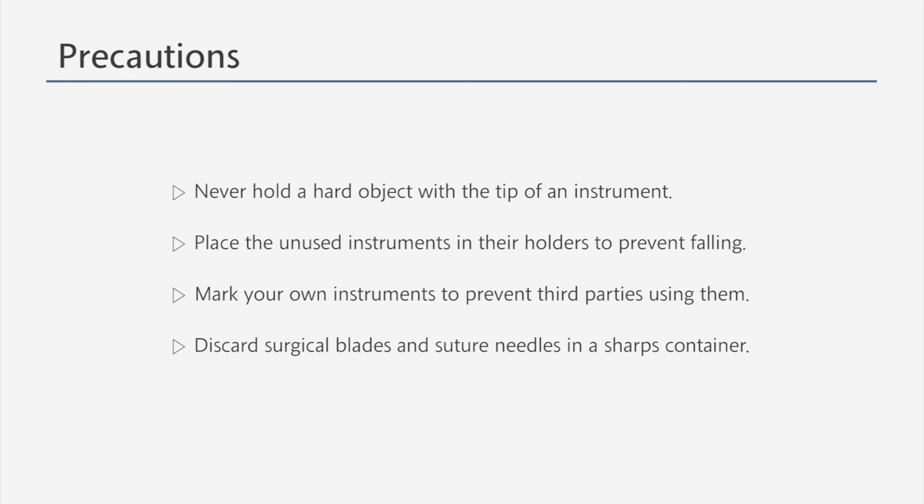One should not use the tip of an instrument to hold any hard objects, and should place instruments not currently being used in their designated holders to prevent them from falling. Please mark your own instruments so that third parties cannot use them. Please discard surgical blades and suture needles in the sharps container.